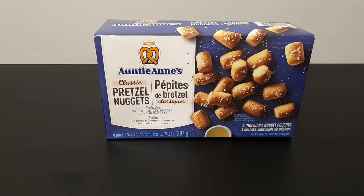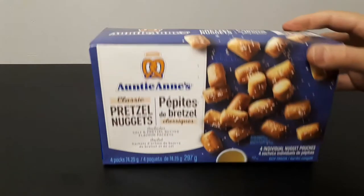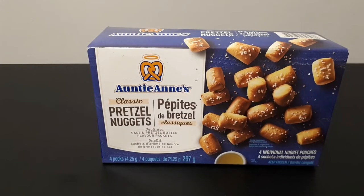Hey guys, today we're going to be reviewing these Auntie Anne's Classic Pretzel Nuggets — kind of like chicken nuggets but they're pretzels. Everybody likes pretzels. Well, actually I know two people that don't like pretzels. One's my neighbor — he's just an idiot, that's why.